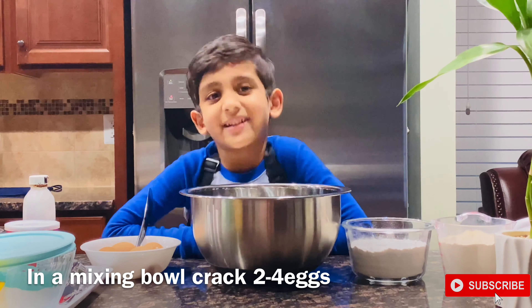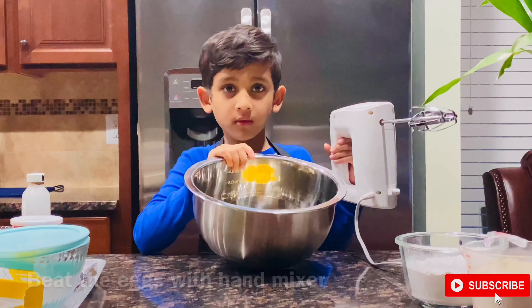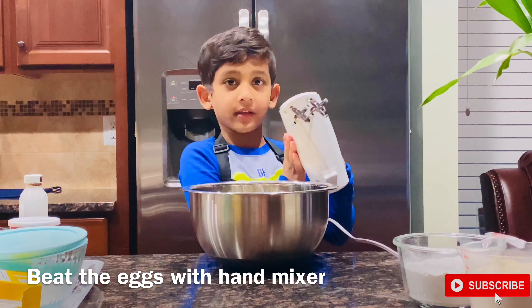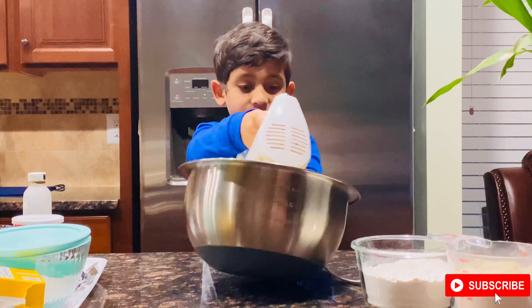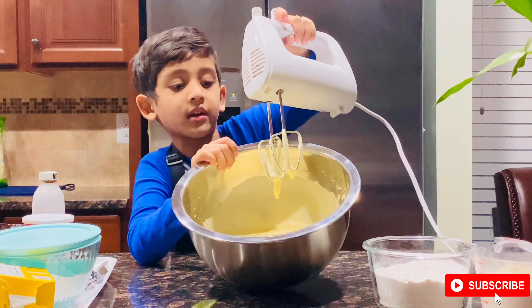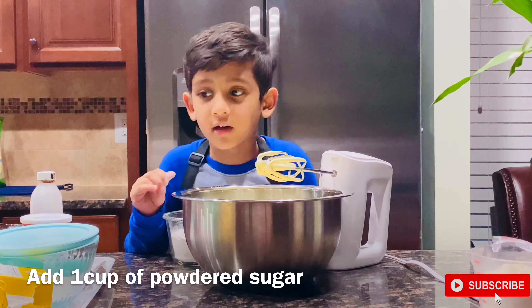Now take the eggs and crack them into the bowl. Now we need to beat the eggs with a hand mixer. Look at this — it's looking great! Now we need to add a little more.